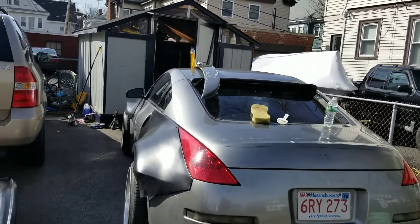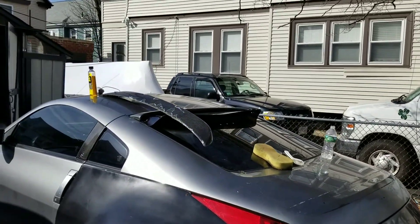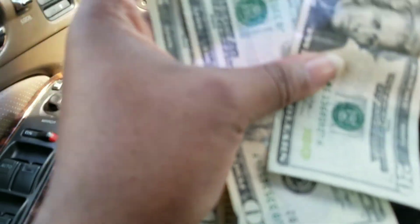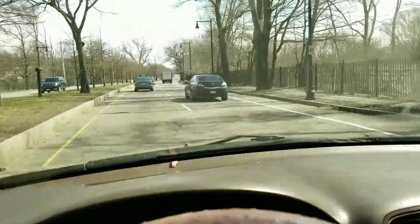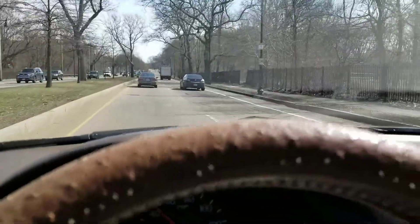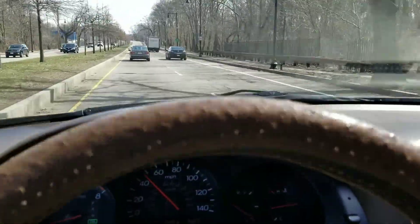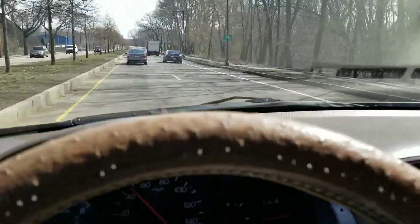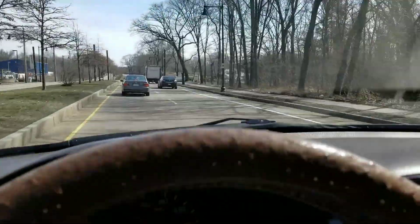I'm gonna head out and drop this stuff off. We'll see what we do next — need a quick little 80 bucks off that spoiler. Now we're gonna go get gas and I don't know, I guess we'll see what else we get into for the day. I might actually go get a haircut or something because I'm in desperate need of one, but I also might wait till later in the week.